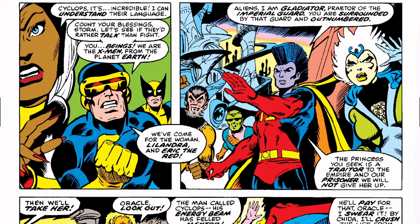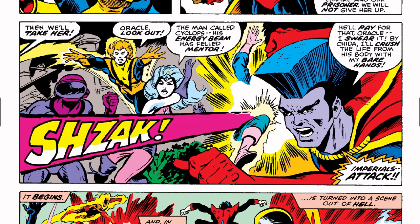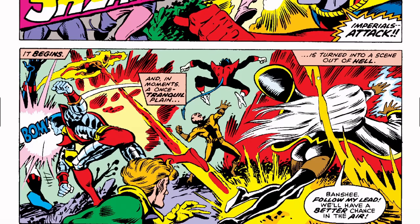Gladiator says, 'The princess you seek is a traitor to the empire and our prisoner — we will not give her up.' And off panel someone says, 'Then we will take her.' Cyclops fires and takes down Mentor. Oracle says, 'The man called Cyclops — his energy beam has felled Mentor.' Someone responds, 'He'll pay for that, Oracle — I'll crush the life from his body. Imperials, attack!' And so the X-Men and the guard are about to have a rumble.